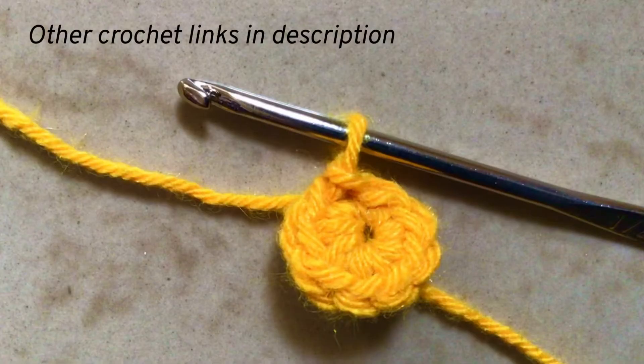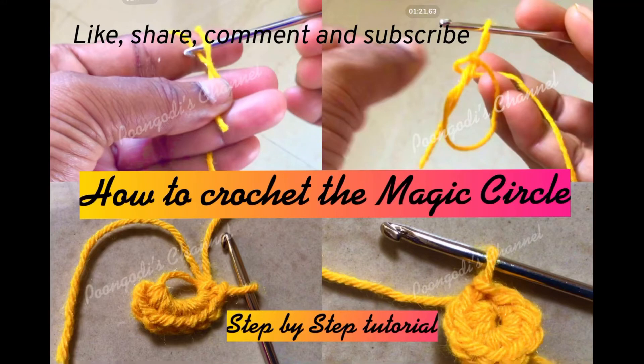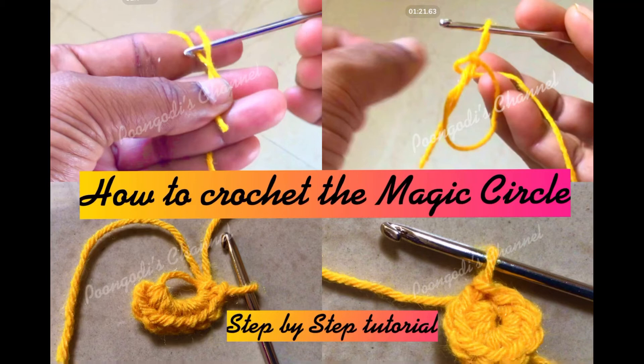From this circle you can continue the second and third rows in your pattern. I have shared all other crochet video links in the description. If you like this video, share it with your friends. If you have not subscribed to Poongudi's channel so far, please subscribe and click the bell icon so that you will get notifications for my future videos. Thank you.